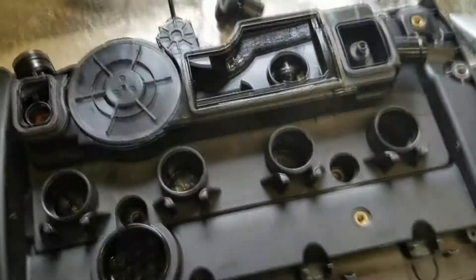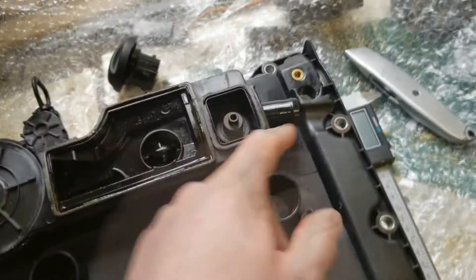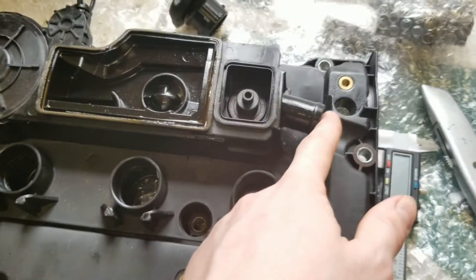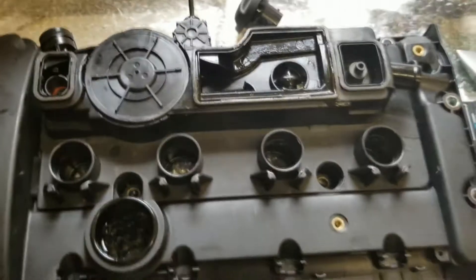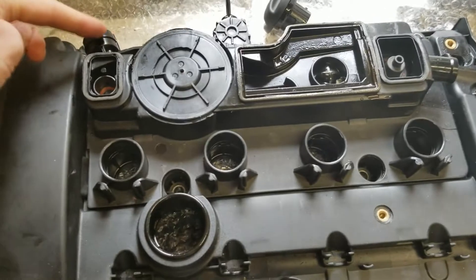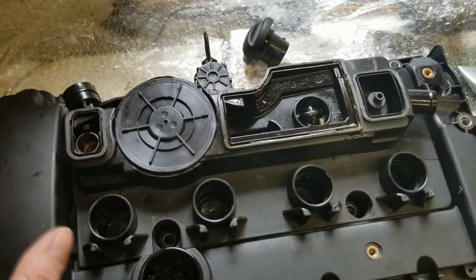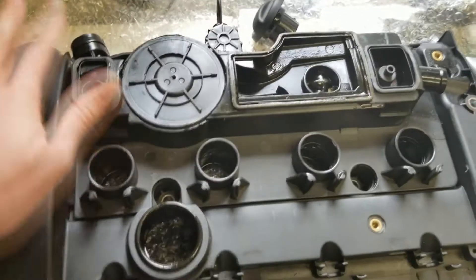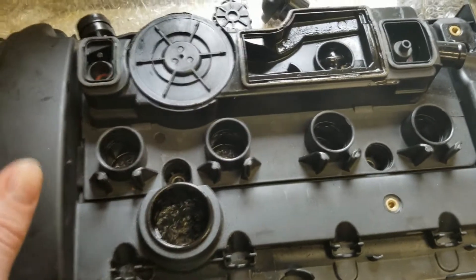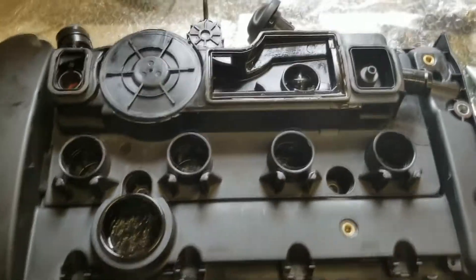That draws air from underneath the valve cover. At the same time, this other valve — because air is being sucked from underneath — will be closed, which means you don't get any air flowing into the engine from this port. Things reverse when the turbo spools up enough to create positive pressure. In that case, this side becomes pressurized, which forces this seal down. Therefore the intake manifold is no longer directly drawing air from the valve cover, so there needs to be another route to put negative pressure under the valve cover.